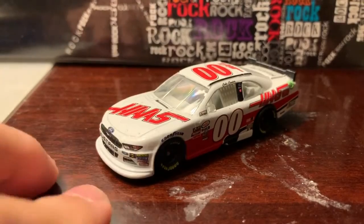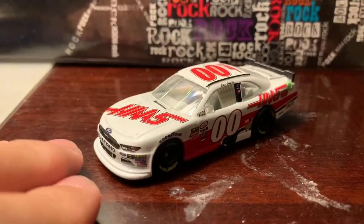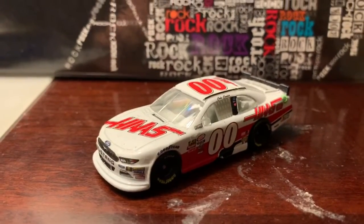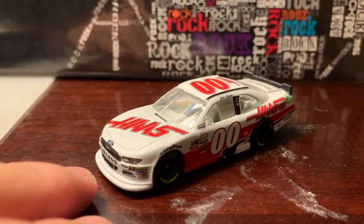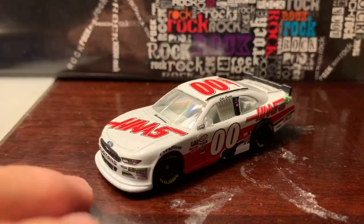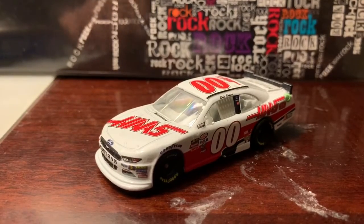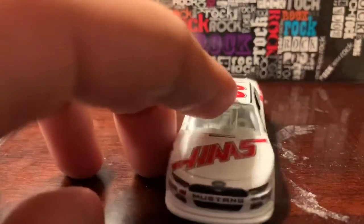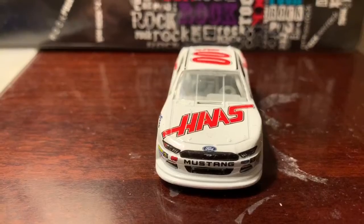This is a NASCAR Authentics version of Cole Custer. It did come with a magnet but I only want to take a look at just the car. He actually ran this paint scheme throughout the majority of the season, including Darlington, even though he had a throwback paint scheme there. Without further ado, let's take a look at the car.